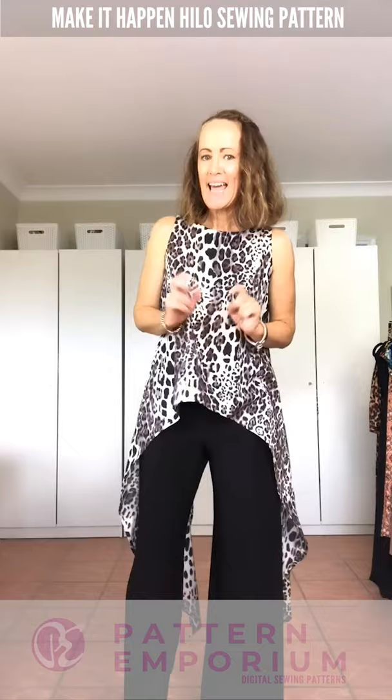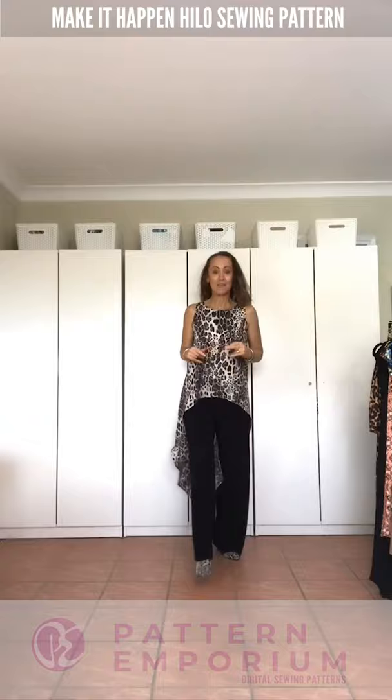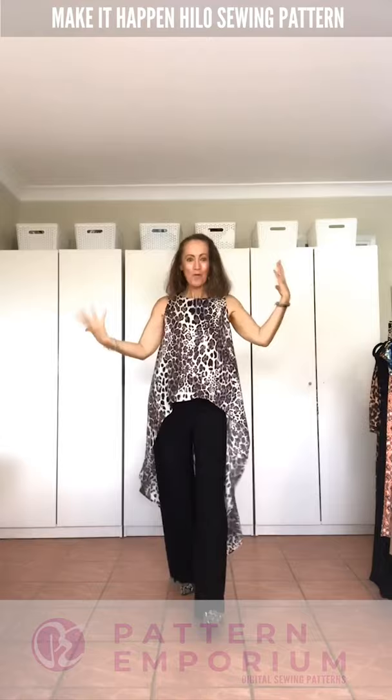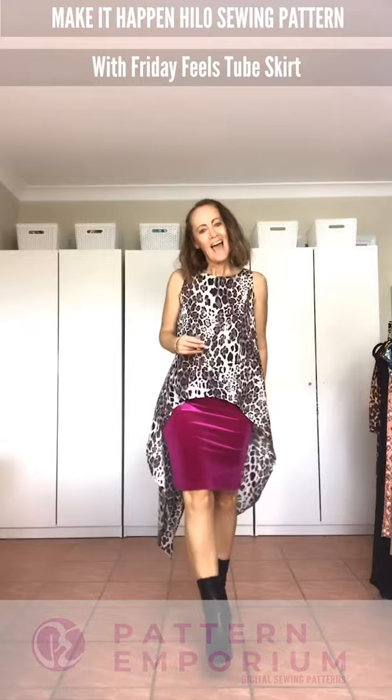Let me change and show you how this one can be dressed up and dressed down. If you're after something a little bit more dressy, the wide-leg pants in the Urban collection are amazing — really flowy. In a fluid fabric, the flow goes together beautifully. You've got it nice and fitted here, which balances out the flow of the top, and then flowy on the bottom. It also looks just as beautiful with a tube skirt.